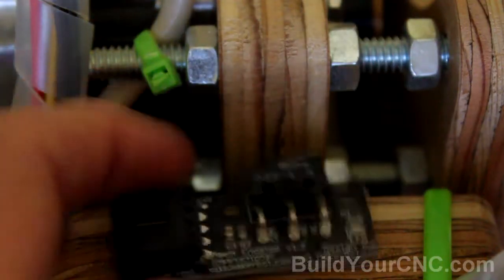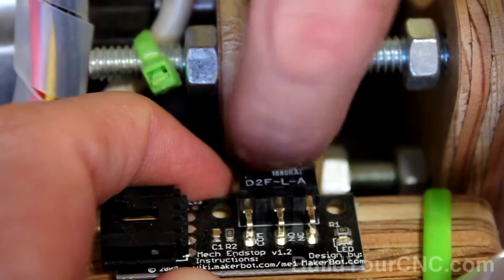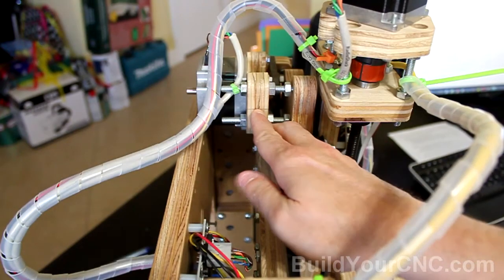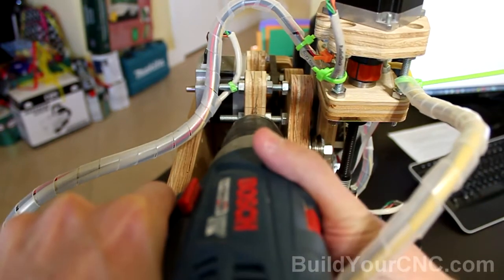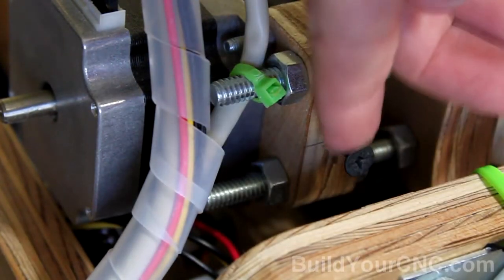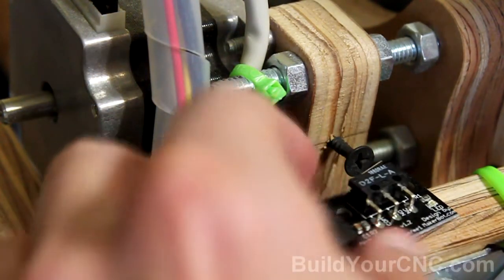Before we add the limit switch, I'm going to add a screw in this location so I'll know where to put my limit switch. I'll also want to know where the screw should be located in this direction, so I'm going to mark that with a pencil. I'll center the hole in this location and make a pilot hole just slightly smaller than the screw I'll be using. You want to make it as straight as possible. I went a little low on the screw, so make sure you do a really good job making an accurate line.